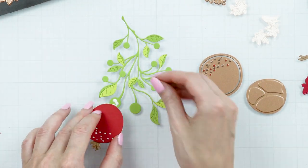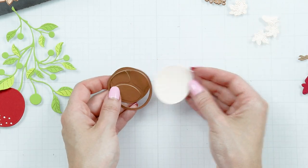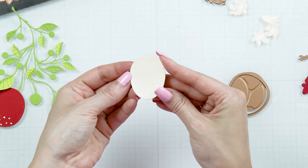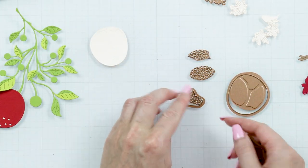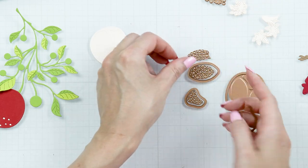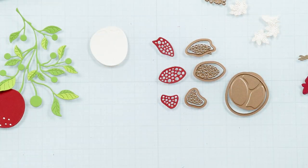Once you've assembled your pomegranate, add it onto the branch. Assemble the next pomegranate in the same way. This one has more layers to add incredible detail to this die cut. I used phone booth cardstock for the darker layer.